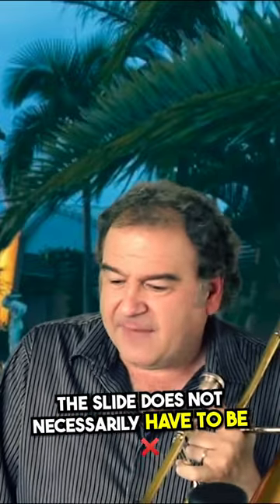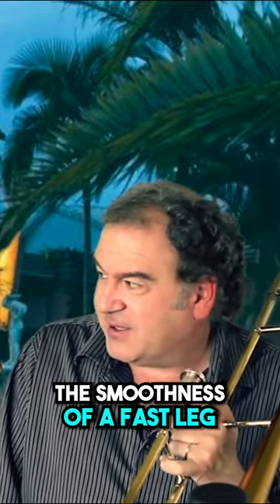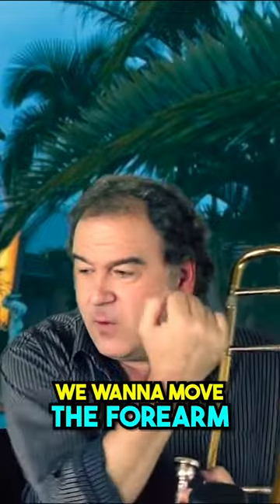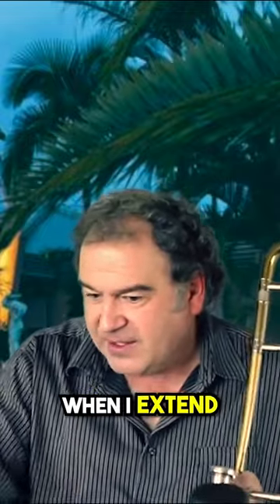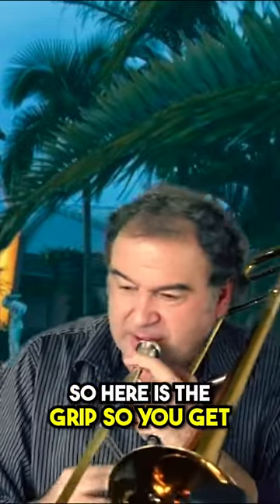The slide doesn't necessarily have to be perfectly placed on a fast lick, but it will really damage the smoothness of a fast lick if there's transfer of motion. So how do we minimize that? We want to move the forearm as little as possible and use as much of the fingers. On a very fast lick, I will take my thumb off the brace and open it up — using the grip so you get...